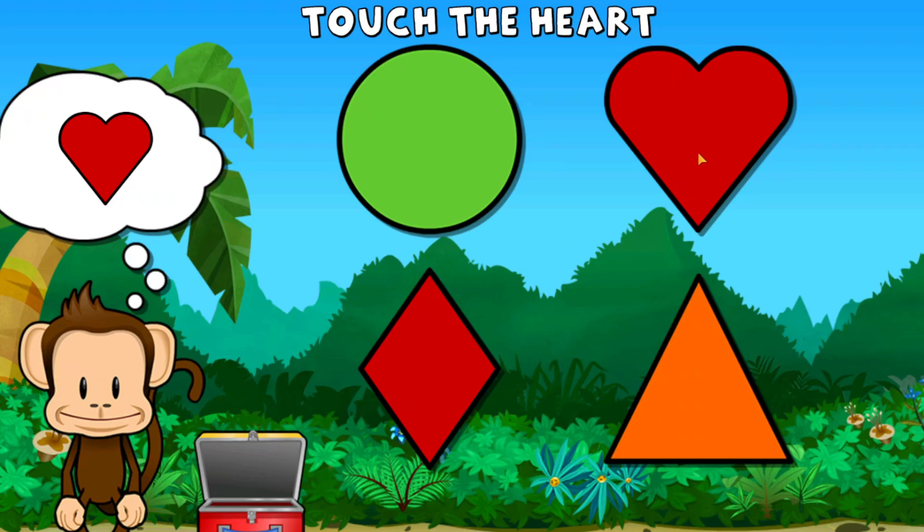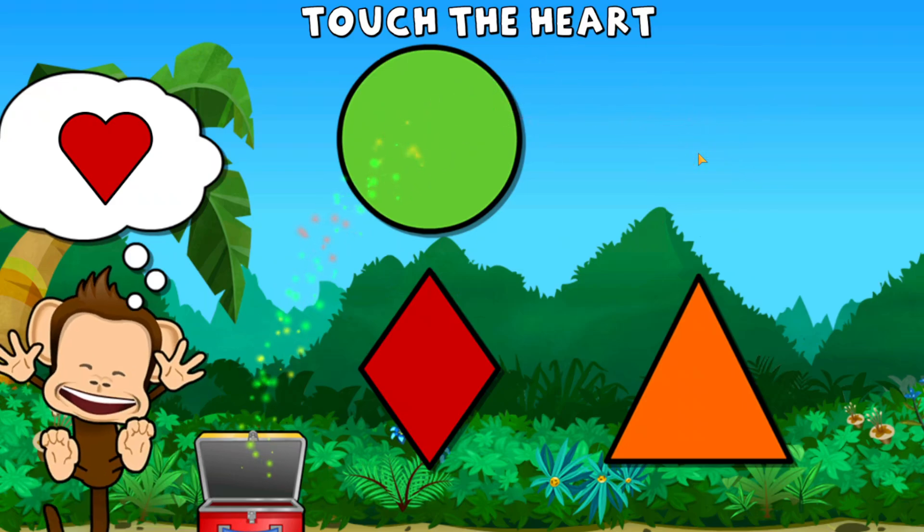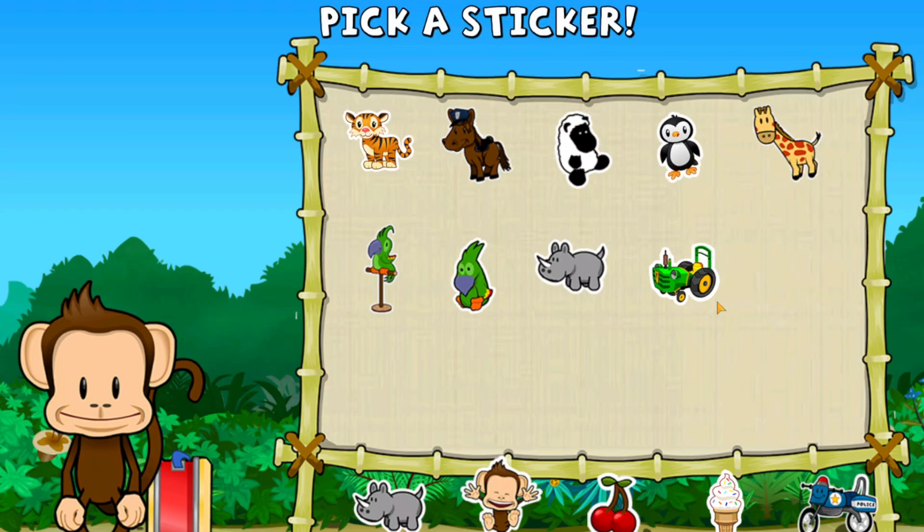Touch the heart. Heart. Great job! Pick a sticker.